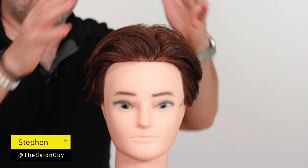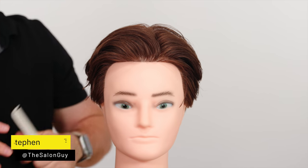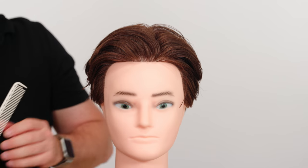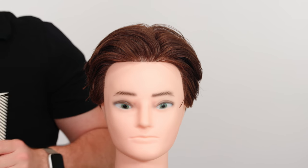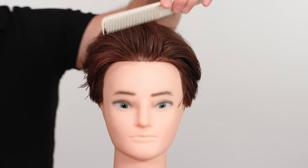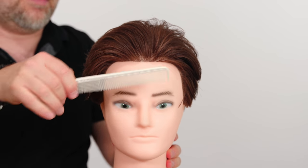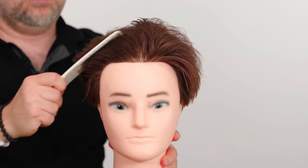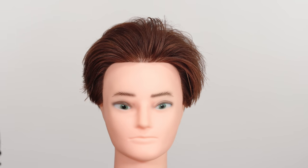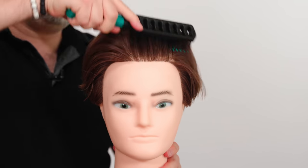How to get a middle part is the focus of today's video. When you're trying to find your natural parting, there are a number of things to take into consideration. Many times people find it very difficult to find the natural parting when the hair is dry. You can use a hair cutting comb — available on my website — or a vent brush, also available on my website.